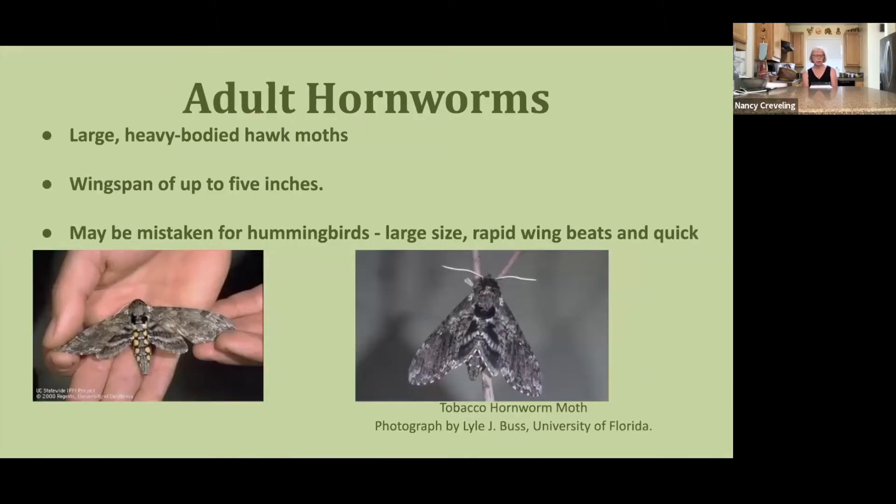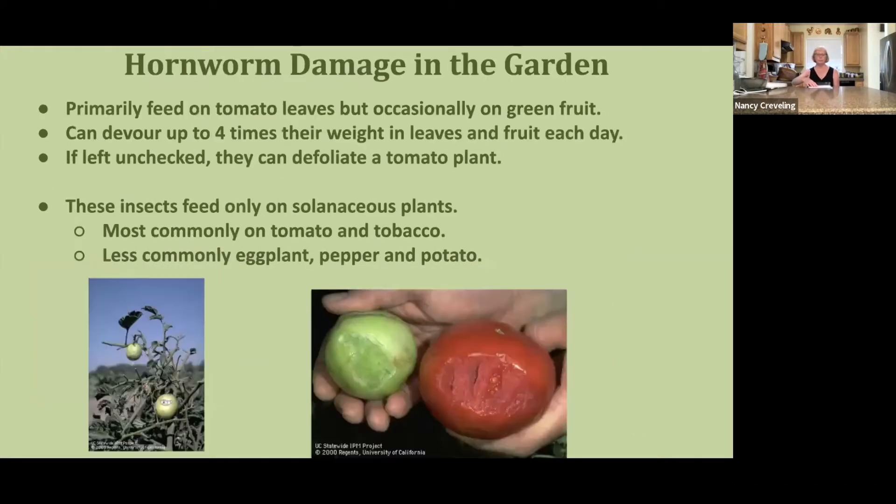The adult moths are large, heavy-bodied hawk moths with a wingspan up to five inches. They can be mistaken for hummingbirds because of their large size and rapid wing beats. They primarily feed on leaves, but will also attack the fruit. They can devour up to four times their weight in leaves and fruit each day, and if left unchecked, they will defoliate the plant.